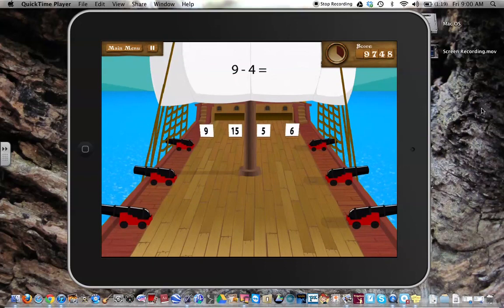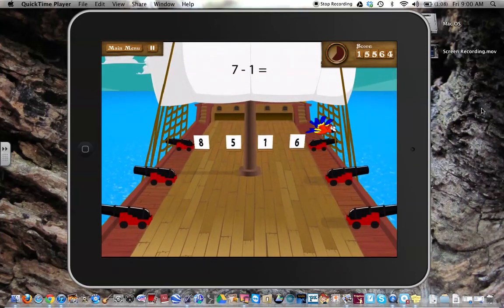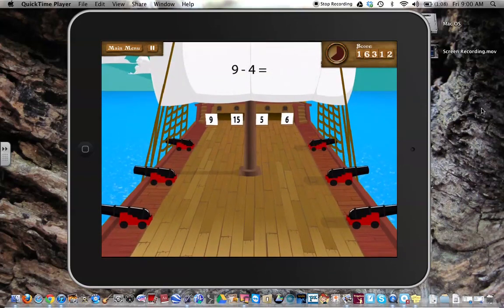If you pick one that's wrong, it tells you that it is wrong. What's really nice is when you're finished, you can take a screenshot of the ones that were mistakes, because it will pull up and tell you what you made mistakes on. There's also a timer off to the side keeping track of how much time you have and how many problems you've been able to complete in that time.